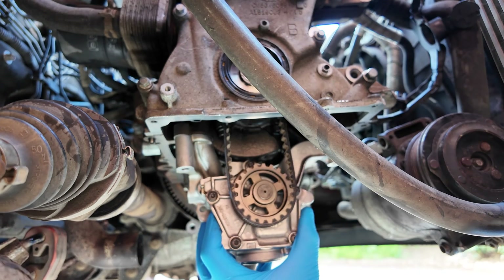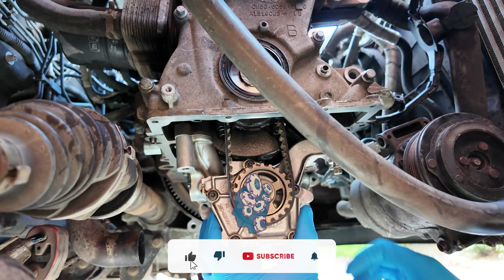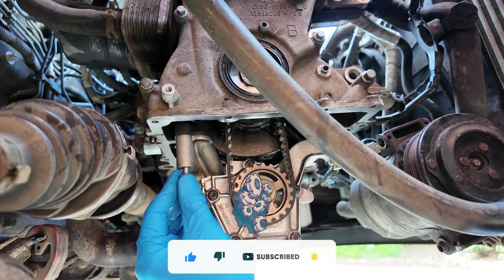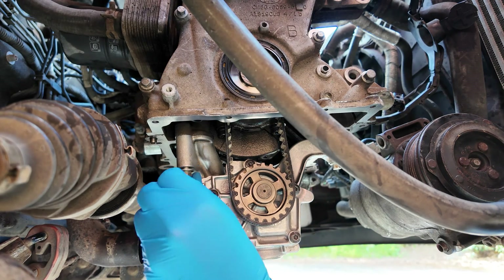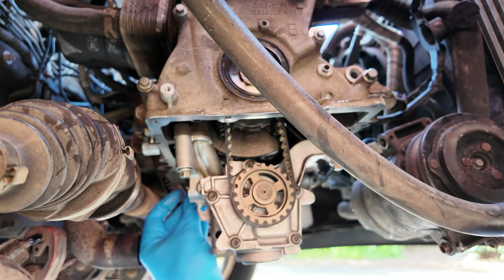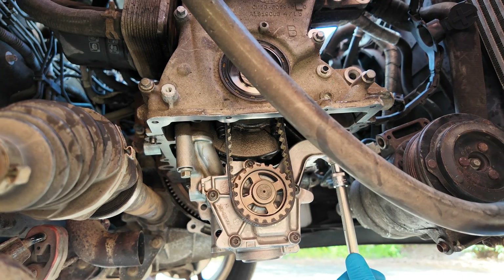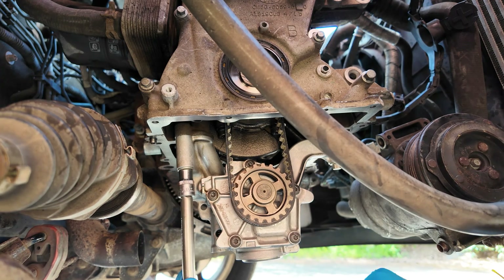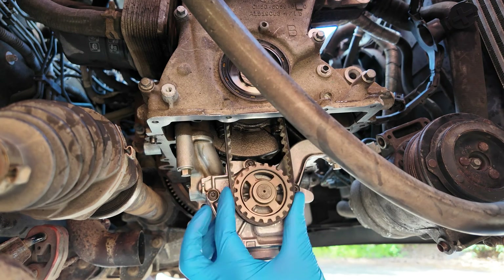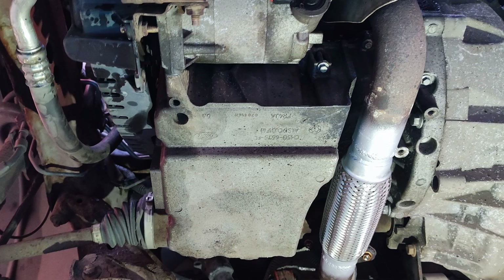Install the oil pump. Install the oil sump and other engine components previously removed.